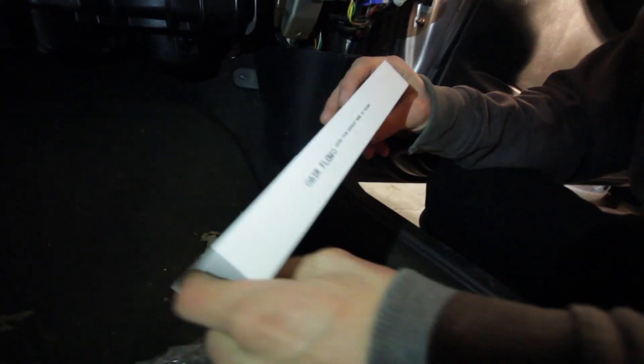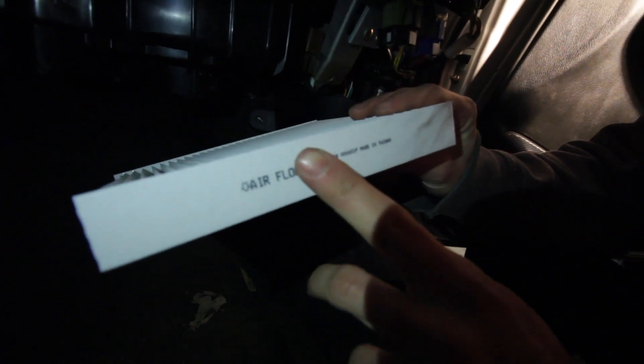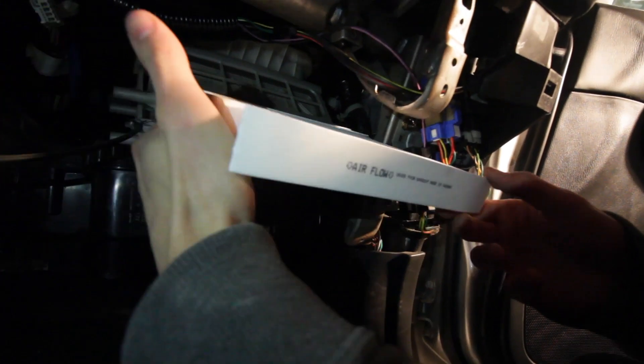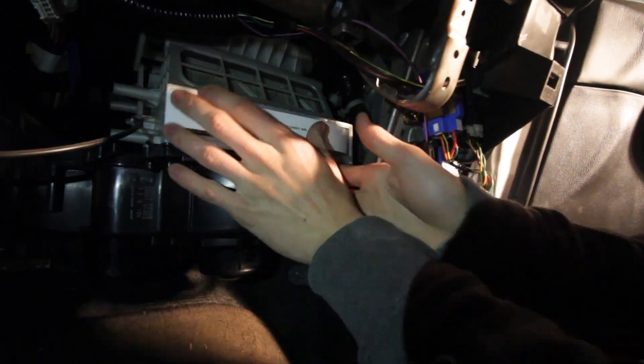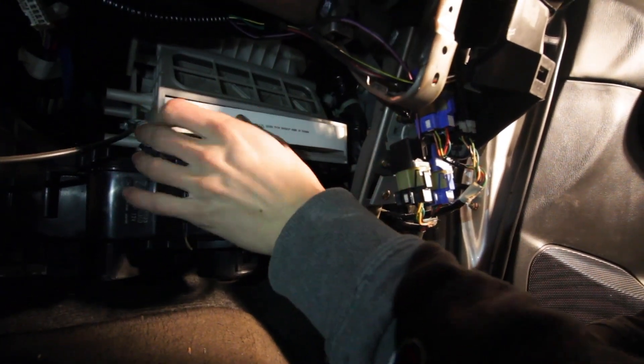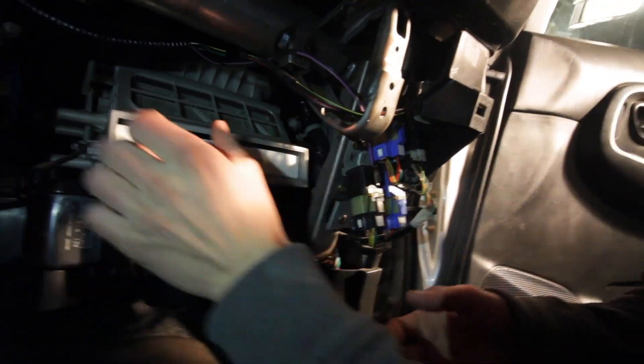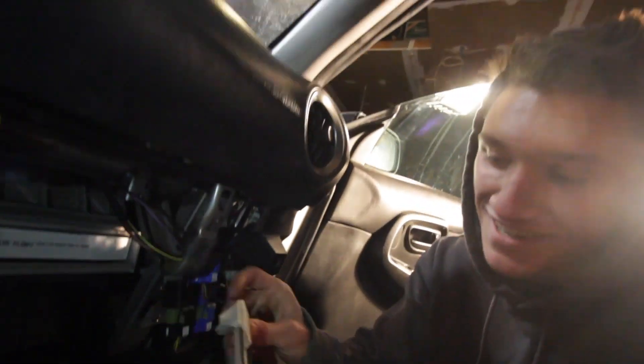That's hilarious! The only important thing when putting this back in is that you have your arrows pointing down towards your blower motor — and that's pretty much it. You just pop it right in there. I think it's got to go in a little bit more — there we go, and you're all set. Put this back on and you're good to go.